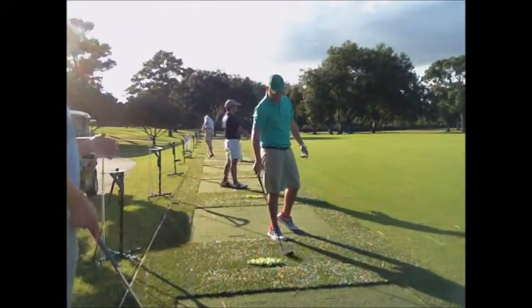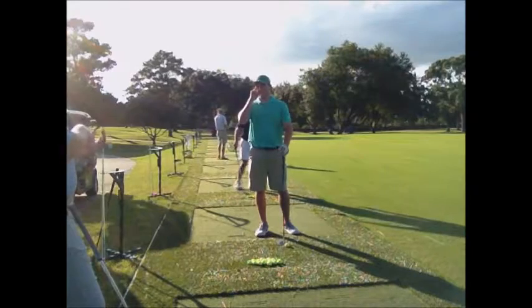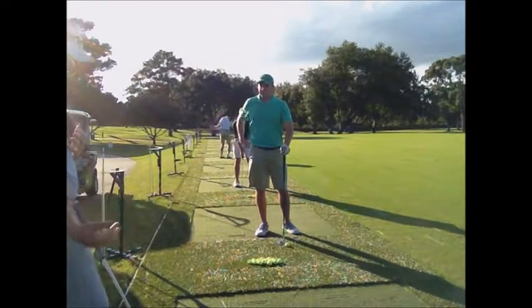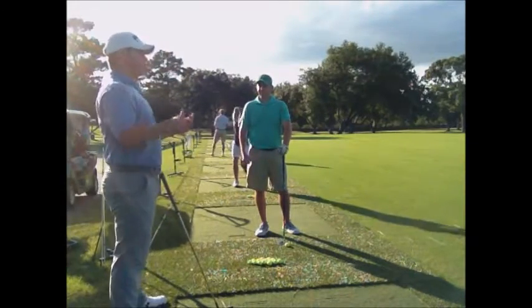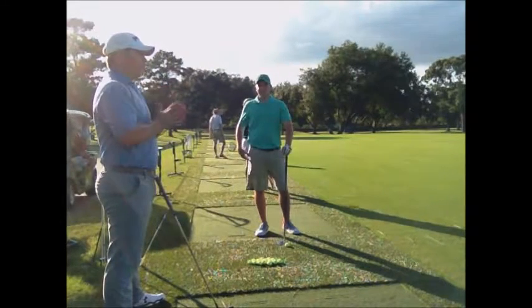Earlier in this lesson we talked about and worked on strengthening your grip and moving the ball position a little more forward — before, your ball position was a little off your back foot. The setup looks good, the swing looks good, and you're getting a lot more consistent ball flight.